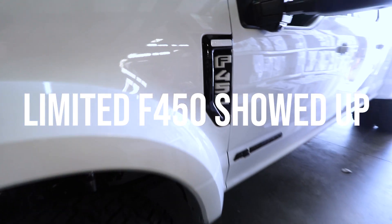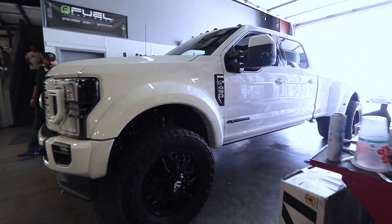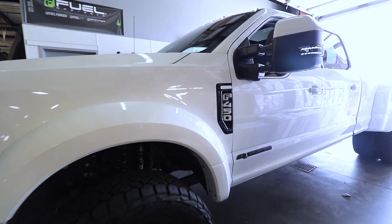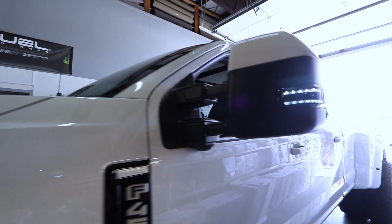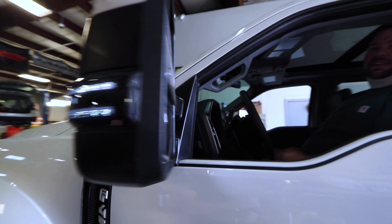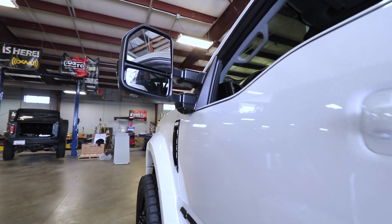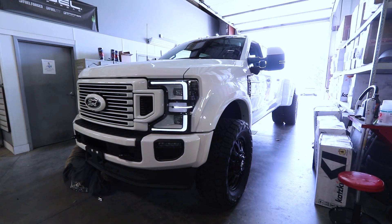Everything that was chrome has been painted. The cab lights — they're all white. All the lights are white, everything is white and black. It's huge.